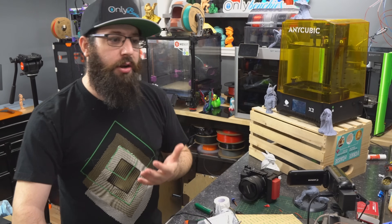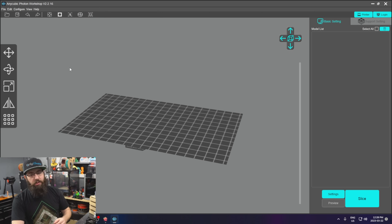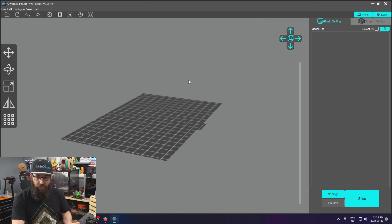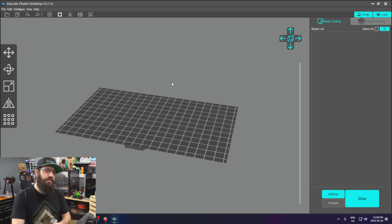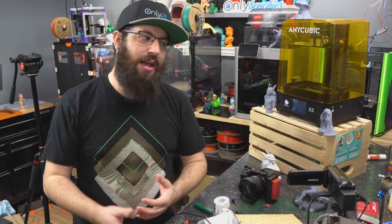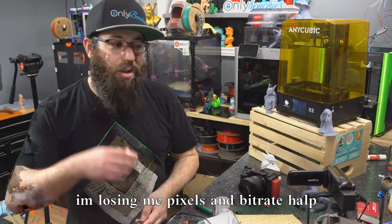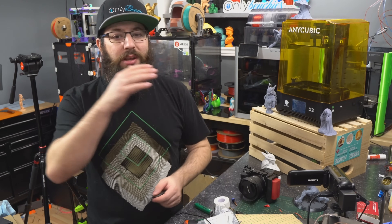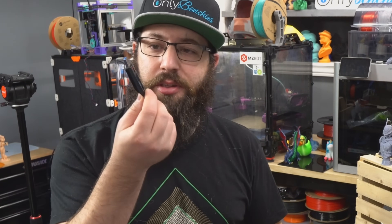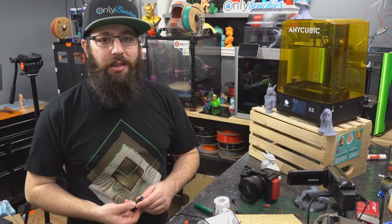Some machines like this Anycubic Photon come with a slicer developed by the manufacturer — it's on the SD card or you can download it from their website. With Anycubic we have Photon Workshop. I've done a few prints with it — it works okay, but it's not as fully featured as some of the other slicers, even in their free versions. I find resin slicers hit your CPU a little bit harder, so it takes a lot longer to slice something for resin. The slicing ecosystem is just not as clean, not as easy to get into. If you want to go full in on it, you're probably going to be paying for your slicer as well. And with most of these machines you don't have the benefit of using something like OctoPrint. Most machines, you're going to be transferring files using a USB stick and monitoring your print by walking downstairs to look at it with your own eyes.